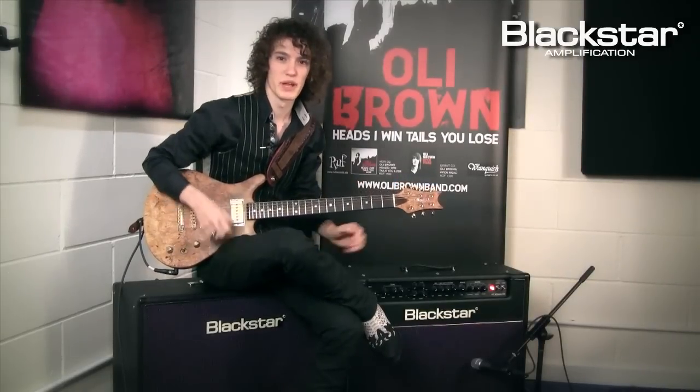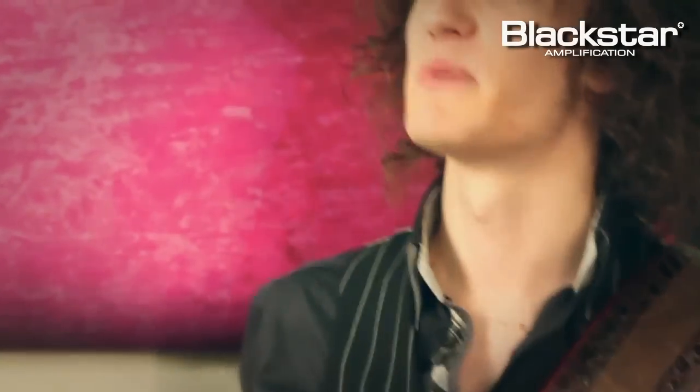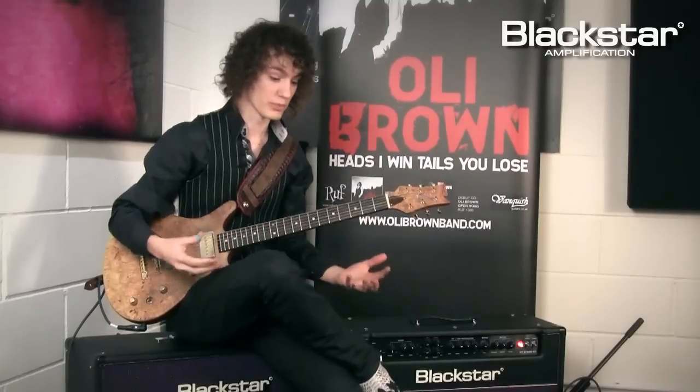Oh hi, this is Oli Brown. I'm playing through a Blackstar HT60. I had to spend most of my time playing through the clean channel on this amp. You get loads of clean headroom, so you've got more to experiment with.